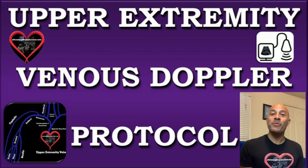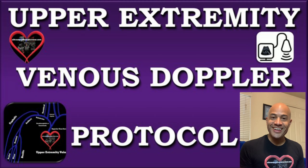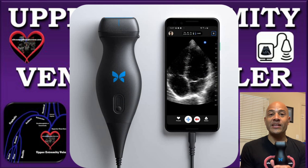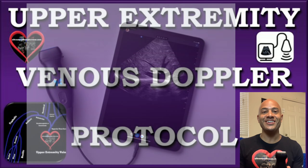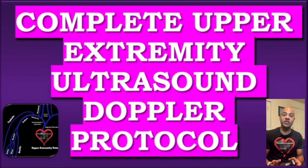Welcome to our upper extremity ultrasound Doppler protocol. I'll be demonstrating this tutorial with my handheld portable high quality transducer probe — the Butterfly IQ transducer. We'll begin by taking images of the IJ.